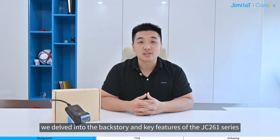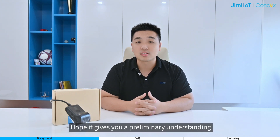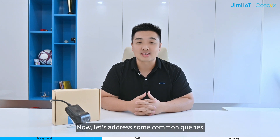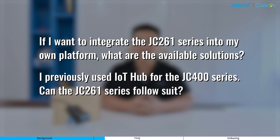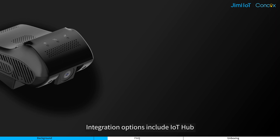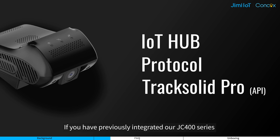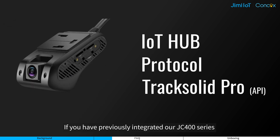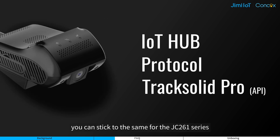Hello again, Oscar from JimmyIoT. In the previous video, we delved into the backstory and key features of the JC261 series. Now let's address some common queries. Integration options include IoT Hub, Protocol, and the API of CheckSolid Pro. If you have previously integrated our JC400 series using any of these options, you can stick to the same for the JC261 series.